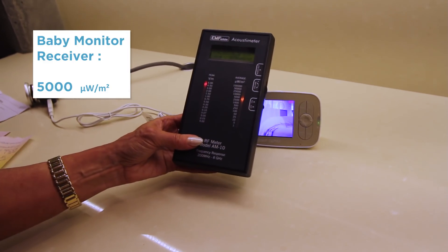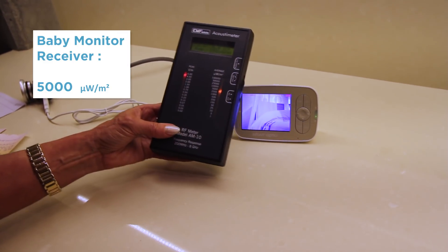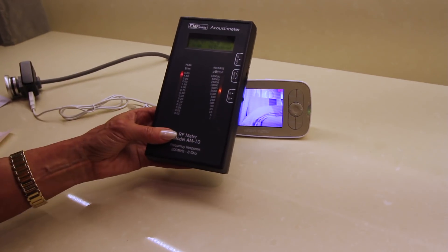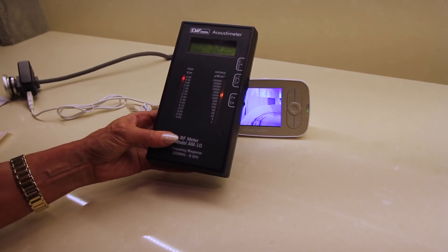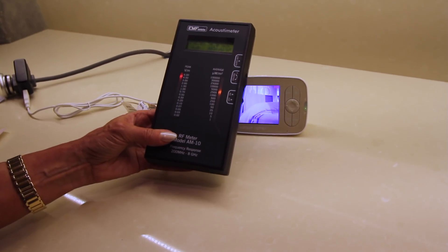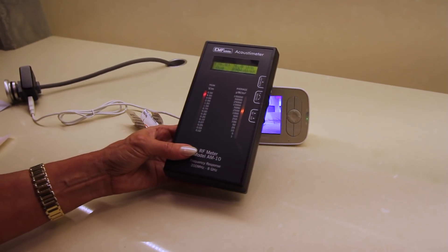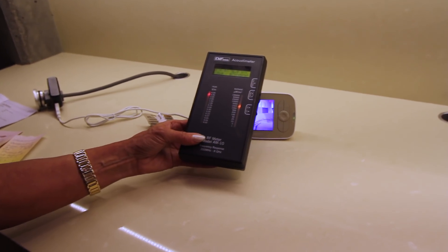This is what the parents keep in their room — of course, that's what they're looking at, the baby. And you can see it very slightly as things are happening over in the other area and signal is being generated. And now we're going to go look at the transmitter. That's the part that stays next to the baby's room, and compare that measurement.